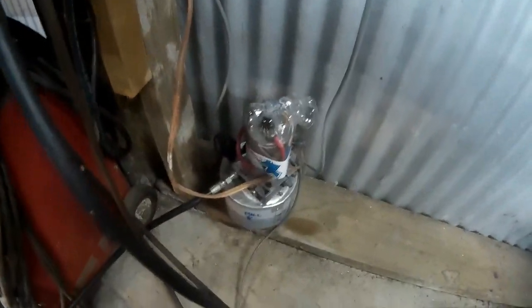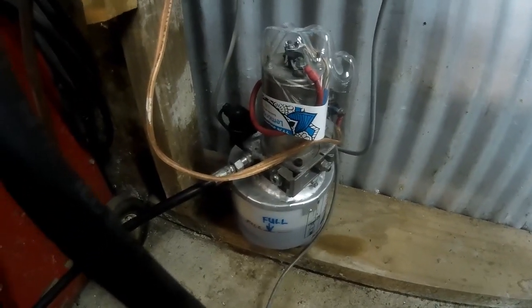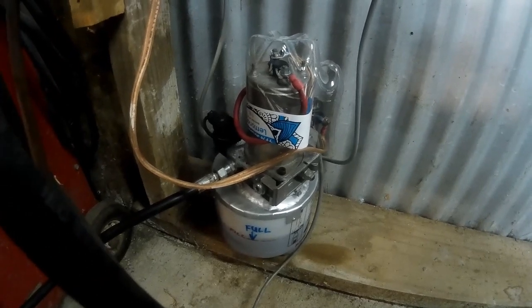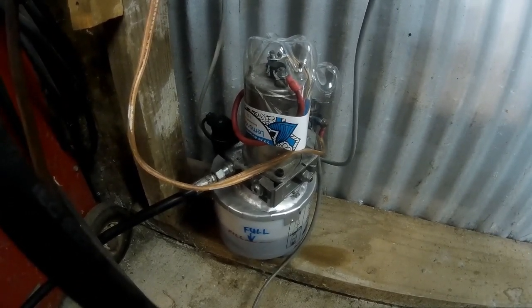Down here, hiding in the corner here, is the hydraulic power pack. It's a standard hydraulic power pack used for things like tipping trailers — a 12-volt job. I'm pretty sure it runs at 150 bar, which is roughly 2200 psi.